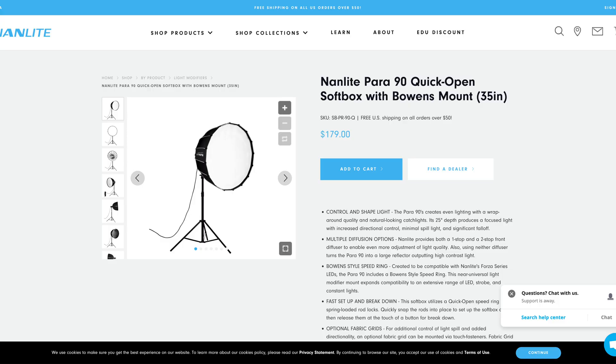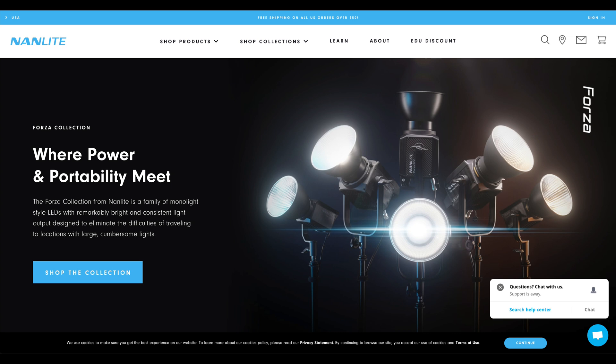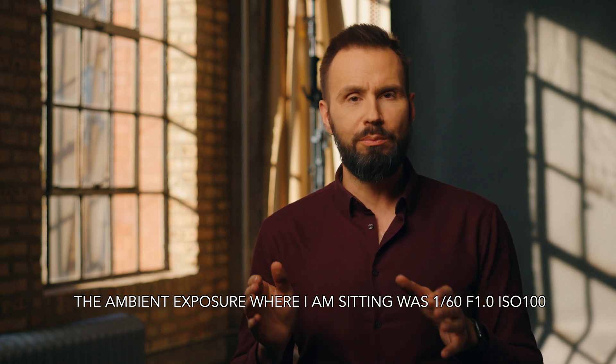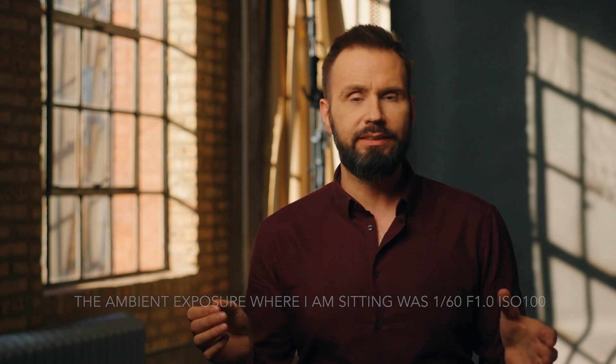I'm going to be using this 90 centimeter parabolic softbox and also their standard reflector on both lights. The ambient exposure in the room was 1/60th of a second at f/1.0 at ISO 100. So in all the tests today, the Nanlite lights are greatly overpowering the ambient light.